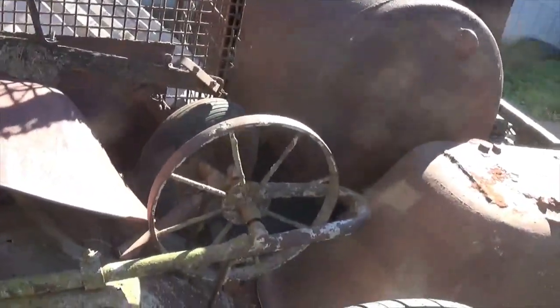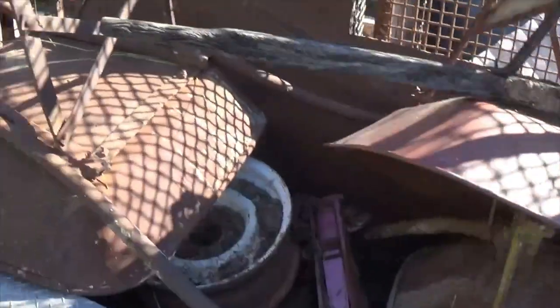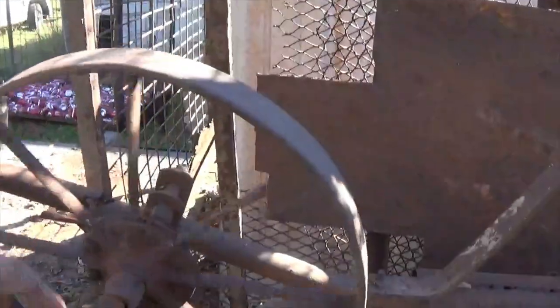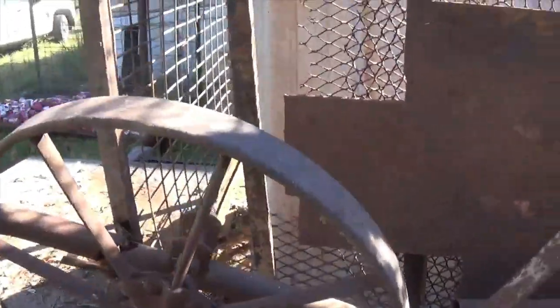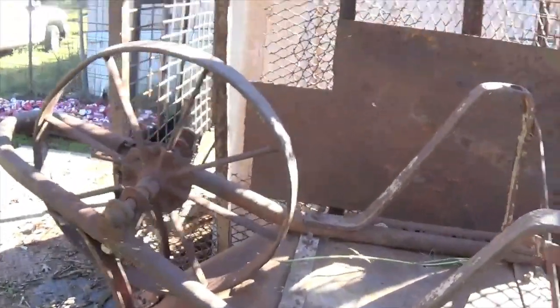There were five wheelbarrows in the pile and there's a couple more to go. You can see I got one there - it's got the metal wheel, metal handles. Another one here's got the metal wheel too, looks like the axle's a little broke, but I may end up putting that on the one I've got or use it as is.